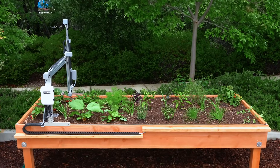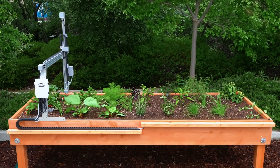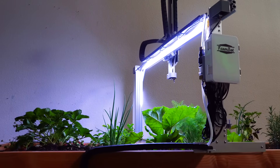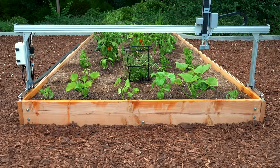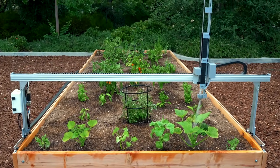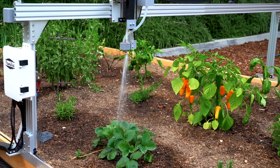FarmBot Express is 1.2 meters wide and 3 meters in length, perfect for the outdoor classroom, research lab, or small backyard. At 2.4 meters wide and 6 meters in length, Express XL is large enough to make fresh food the centerpiece of your home or school.